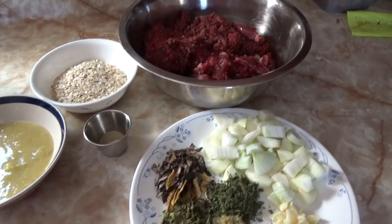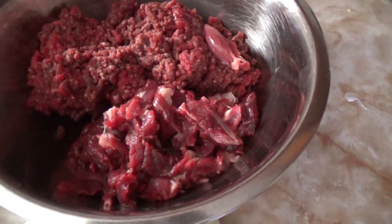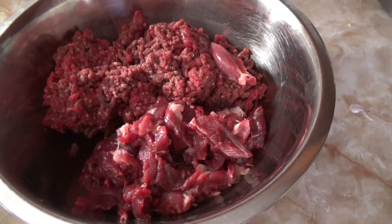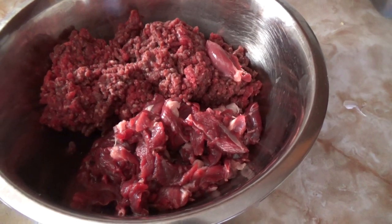So today we're going to be making some raccoon and deer sausage. We recently harvested a deer on the property and also a raccoon that was causing a few problems.